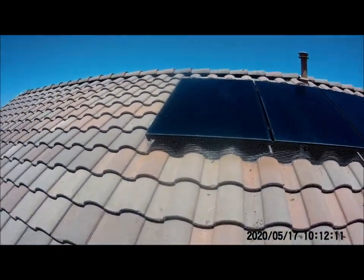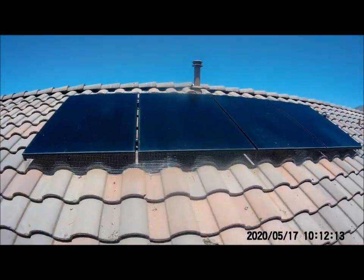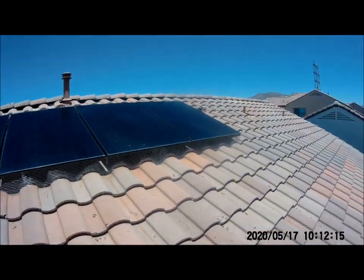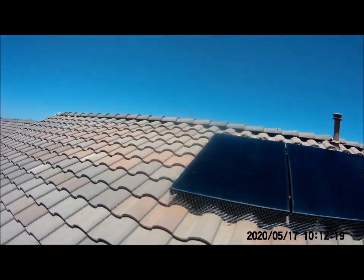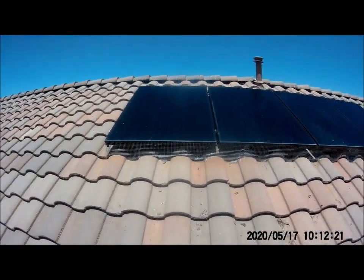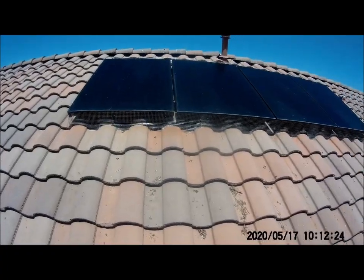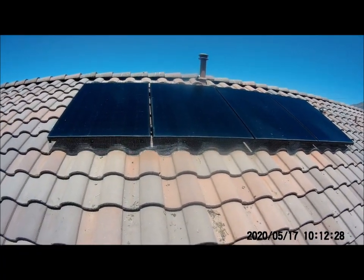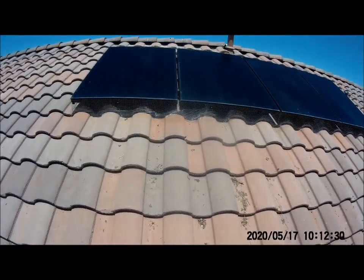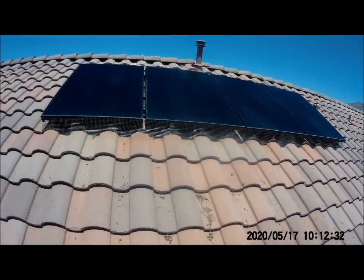All right, so you can see we are done. We got all the way around, even the back side over there. It took us a little bit over an hour, but without that — a lot — we had everything pre-cut. That's it for this video. I'll actually show you guys how I did my pre-cuts when I get home.